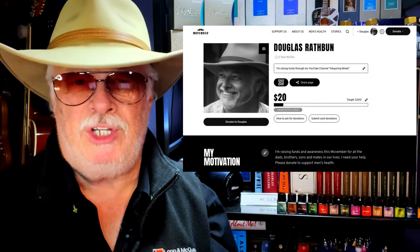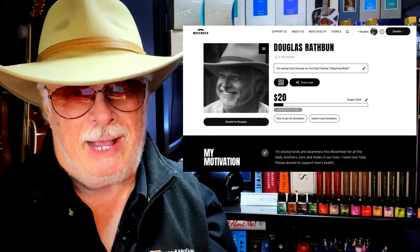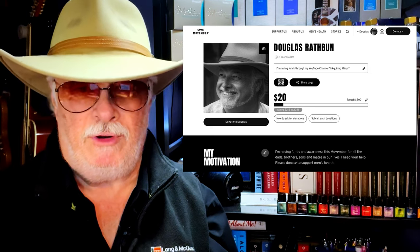Hello there, welcome to Inquiring Minds. My name is Doug and I'm back with another Fountain Pen Resurrection Sunday video, as I continue to grow out my beard for my Movember fundraiser in support of men's health. Please visit my Movember page and give generously — you can find the link in the description below. I will be donating all of my YouTube membership revenue for the month of November, and I thank you.